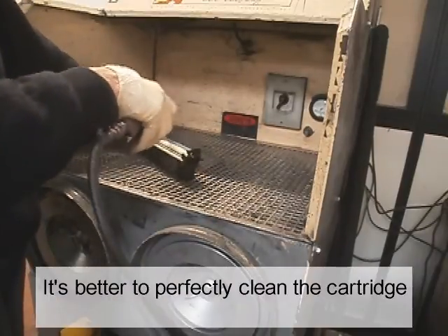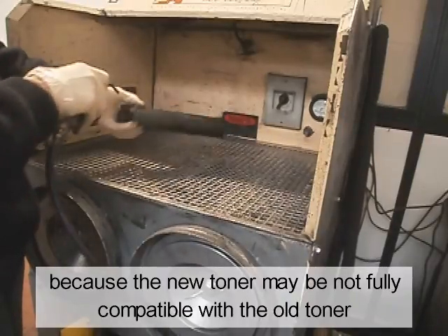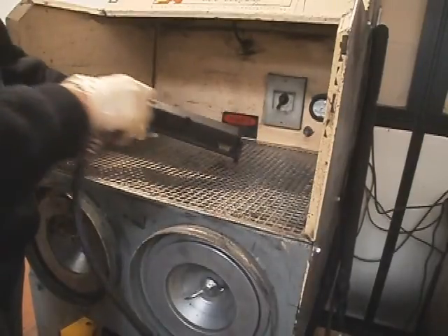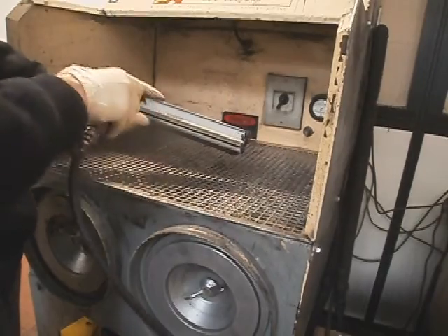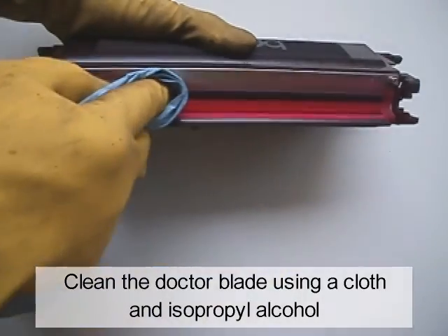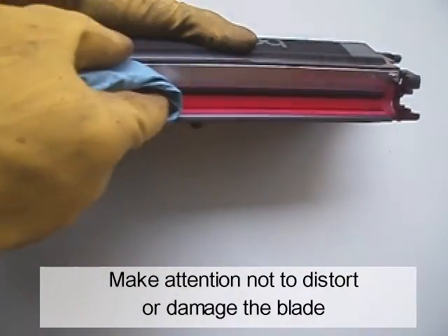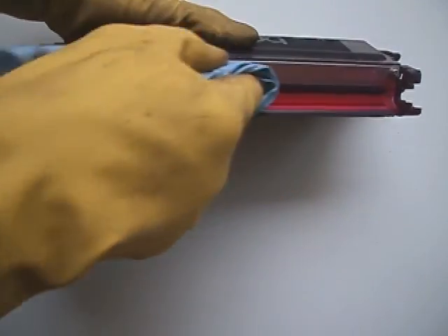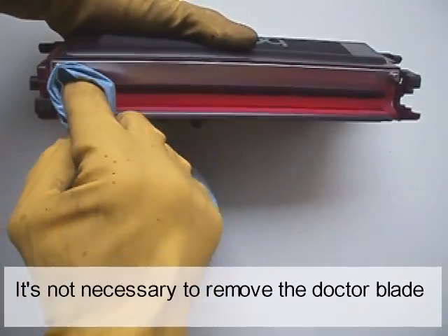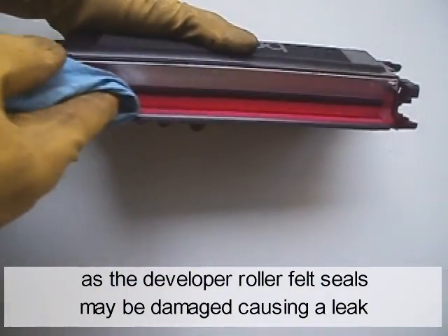It's better to perfectly clean the cartridge, because the new toner may not be fully compatible with the old toner. Clean the doctor blade using a cloth and isopropyl alcohol. Be careful not to distort or damage the blade. It's not necessary to remove the doctor blade, as the developer roller felt seals may be damaged, causing a leak.